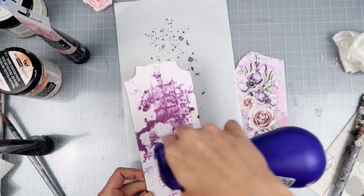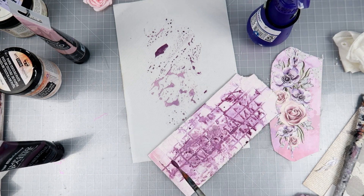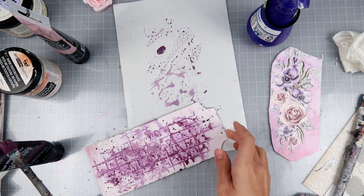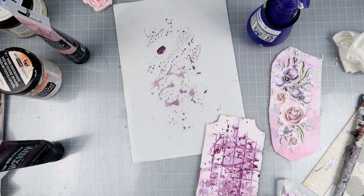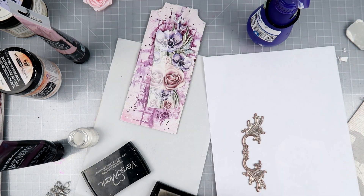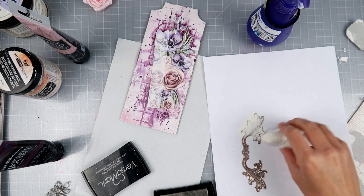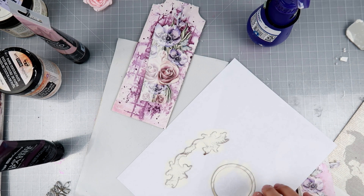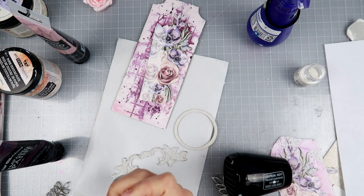I'm definitely going to be trying a lot of different techniques this year — simple or new — and using up my stash as much as I can, including things I've neglected. I added some splatters with the watered-down acrylic paint and set that aside. Now I'm taking a chipboard piece — it's the negative space, like a wonky thinner circle. I'm trying to save these pieces because I think they make for a unique look on projects.